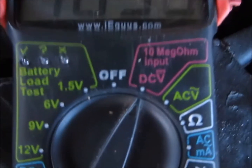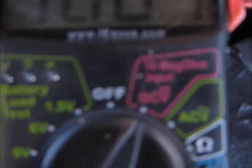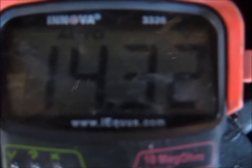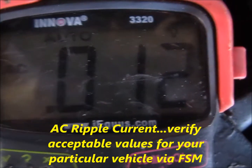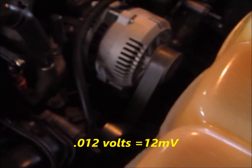When checking your alternator output, put your meter on DC volts. This is an actual test on another vehicle — you can see the charging voltage is 14.32 volts. You can then take your digital voltmeter, with everything hooked up and the engine running, and turn it over to AC volts. You should not see more than 0.5 volts, or 50 millivolts. This vehicle is showing 0.012 volts, so the alternator looks pretty good.